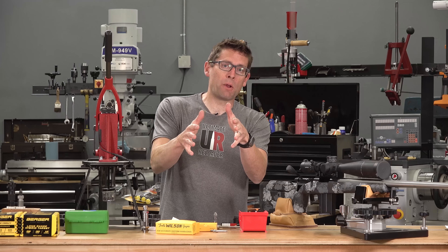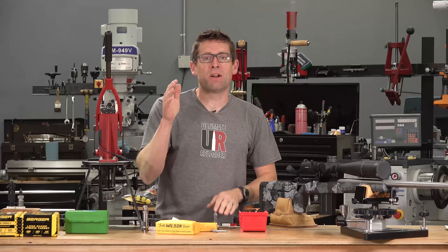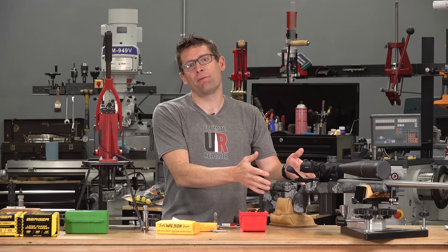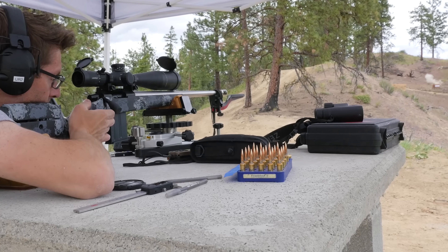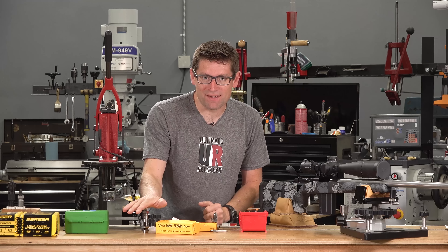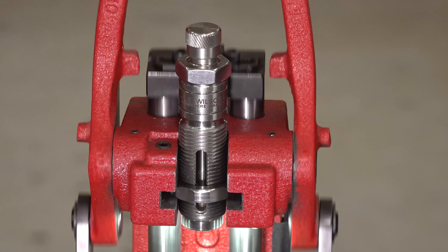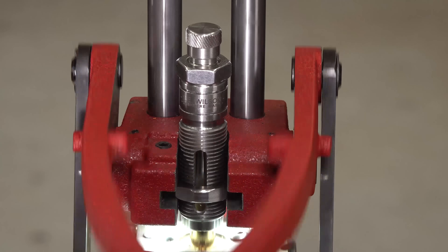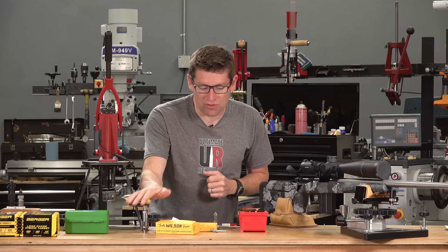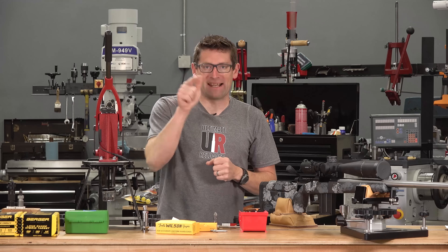Hey guys, Gavin Gay here from UltimateReloader.com. I wanted to tell you about a new product from Wilson Tools and Gages — their new expanding mandrel die. I just built this 6 Dasher rifle and have been working with new brass load development, and that was the perfect opportunity to put this tool through its paces. In this video we'll do a quick overview, show it in use, and then I'll share some tremendous results from my initial load development.